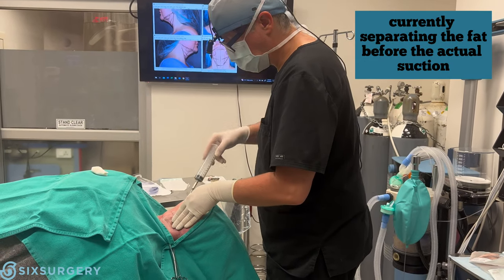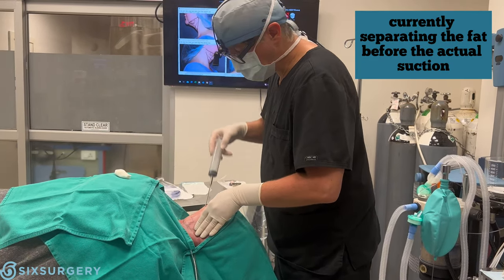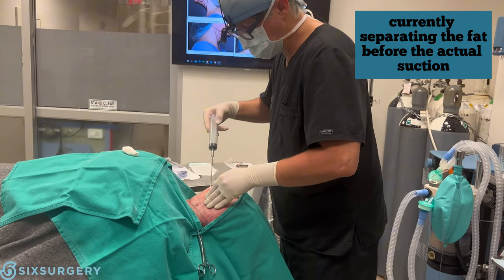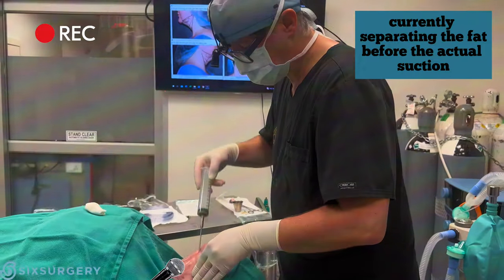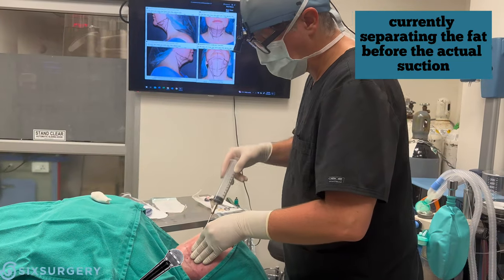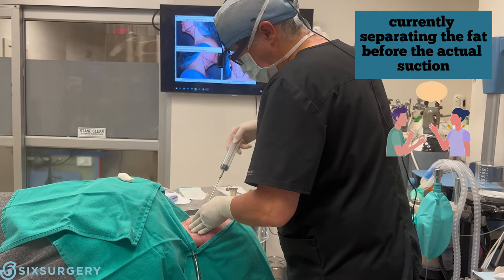For people watching who are curious, maybe terrified of getting this done awake — now that the freezing is in, what do you feel? Any pain whatsoever? No. It's like a bizarre sensation because you can feel it moving through, but other than that, no pain — just unusual. You don't know we have someone poking on you. Yeah, exactly.